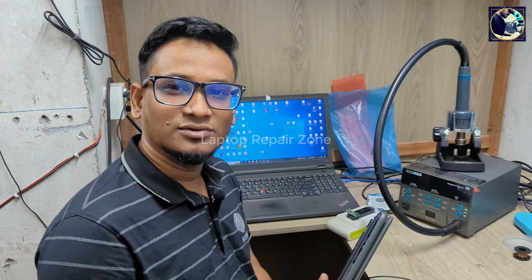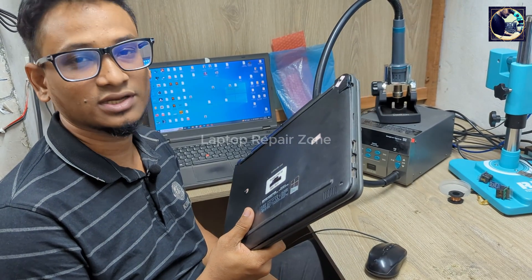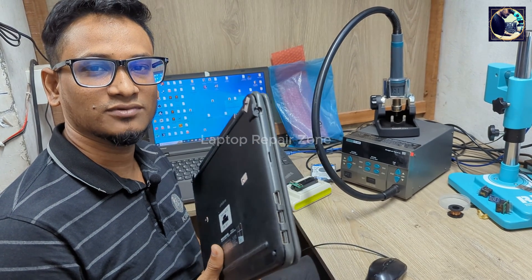Hey everyone, welcome back to my channel. I hope you all are fit and fine. Today I have received this Dell Latitude 3189 laptop and this laptop's condition is dead — it's not turning on. So now I will try to fix this laptop.